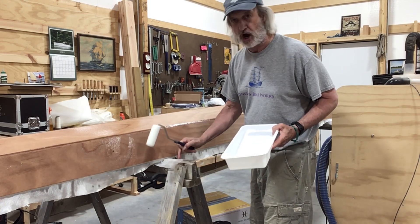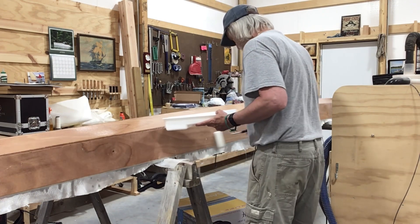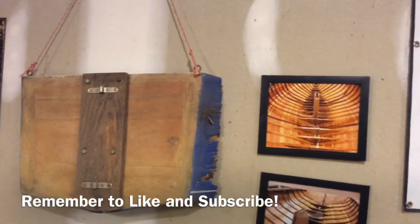I put wax paper on the sawhorse — I didn't want to epoxy the boat to the sawhorse. Thanks for watching, see you next time.